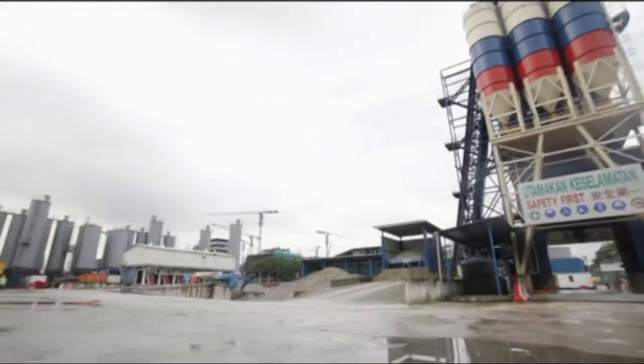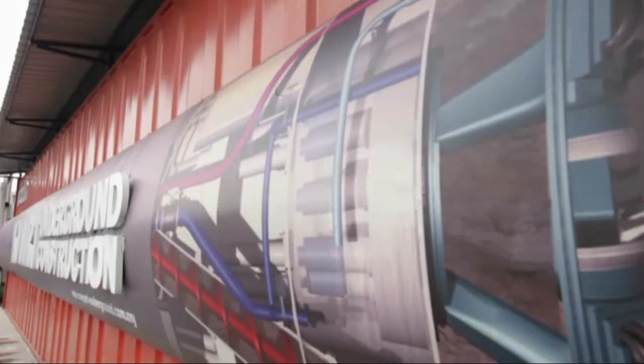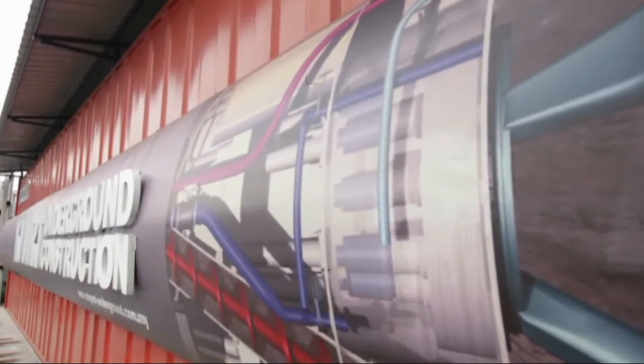Welcome back to the Industrial Guidance Video by Centre for E-Learning and Teaching, Polytechnic Malaysia. Our topic today is on tunneling — the Tunnel Boring Machine in MRT Sungai Buloh–Kajang line.